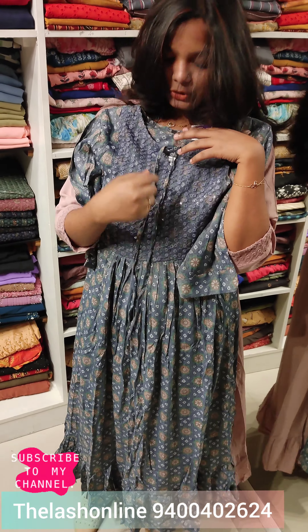We are available in medium, large, XL, and XXL sizes. This is Rs. 945. If you like this video, please like, share and subscribe.